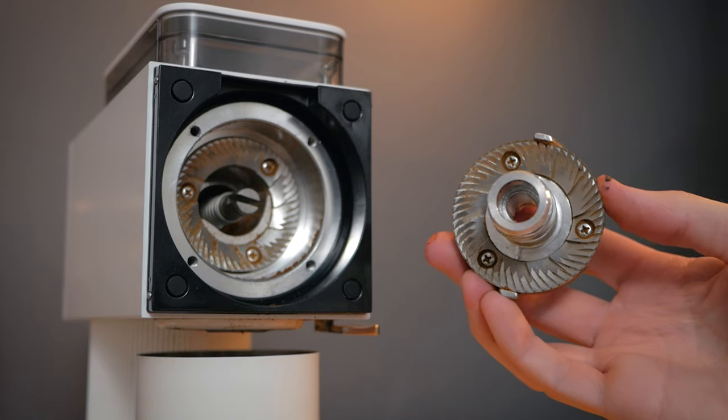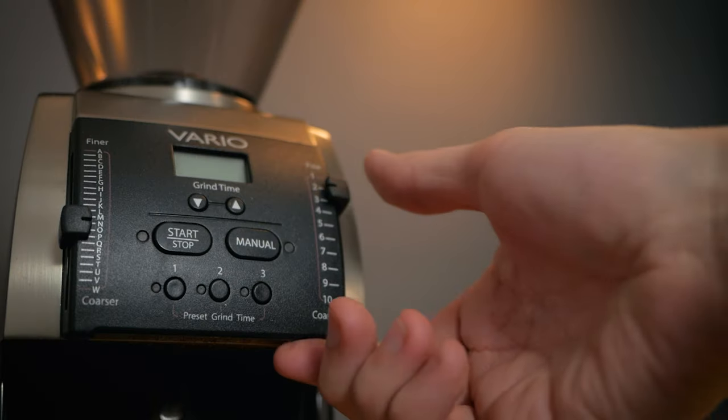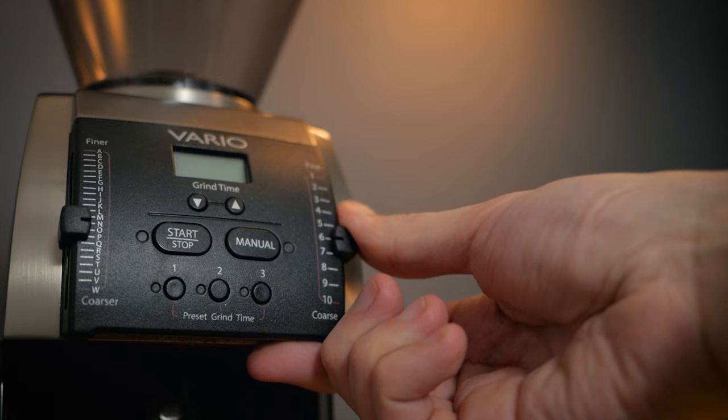Both of these grinders make amazing coffee from day one, but they also have interesting upgrade paths that can make them even better as your preferences change and develop over time. But they each also have their own unique set of limitations. So let's take a look at who these grinders are for, and if you're looking for a two-grinder setup, why I think these make a great pair.